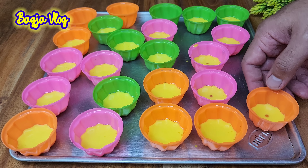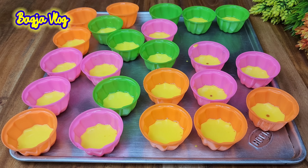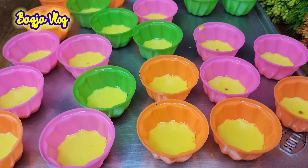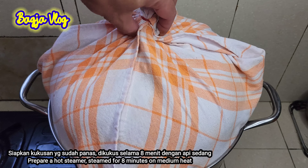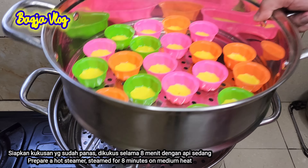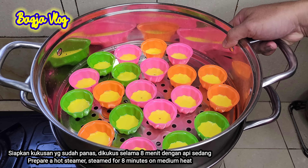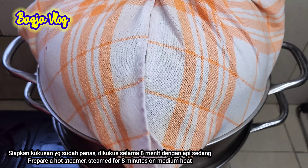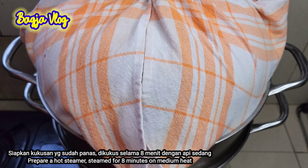Oke ini sudah habis ya. Ini tidak terisi semua, masih ada beberapa yang kosong. Jadi sekarang kita kukus ya adonannya, di belakang saya sudah panaskan kukusan, ini sudah ready. Langsung aja kita masukkan, kita kukus selama 8 sampai 10 menit. Nanti kalau sudah 8-10 menit, kita ganti warna yang lain. Dikukus dengan api sedang ya, jangan terlalu besar.